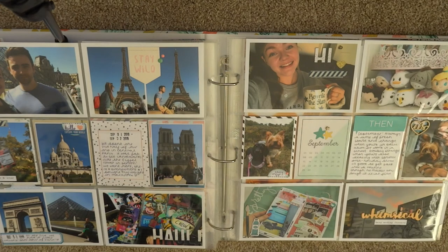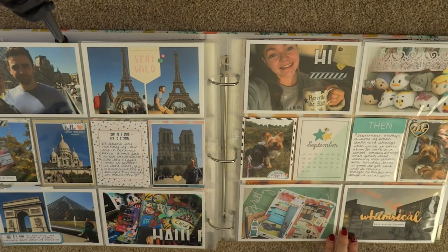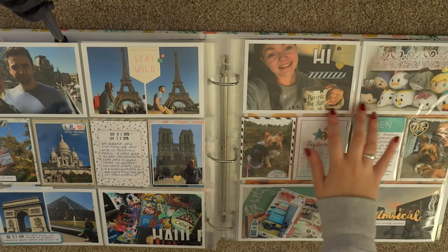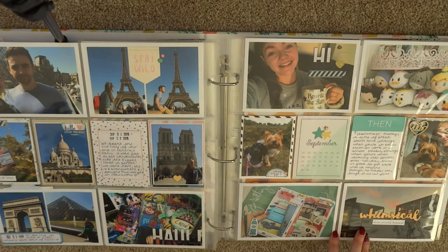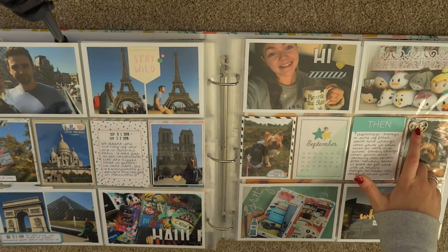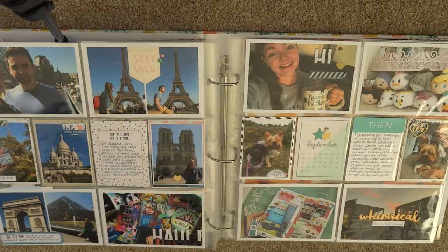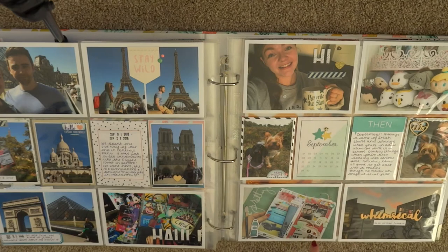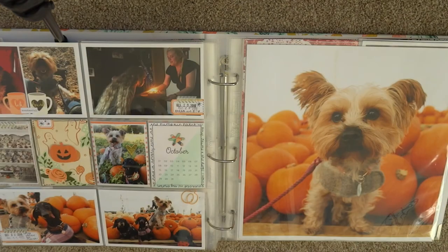Then we head into September. It's all quite photo-heavy and random — there isn't really any rhyme or reason or theme. I've got a few photos taken when I got back from Disney, pictures of the dogs as usual, an old wood veneer that says 'us' inside a little heart which I thought was lovely for a picture of me and Archie together, a picture of some crafting, and a picture of my university.